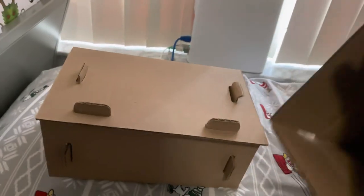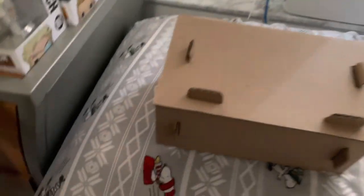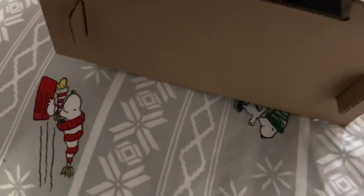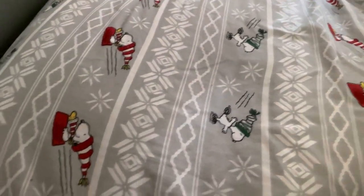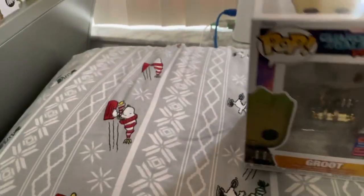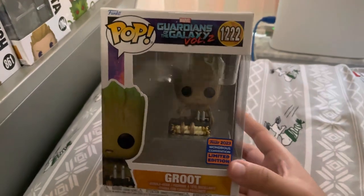Before we get to the video, remember to please like, comment, and subscribe — videos will be coming out soon. And without further ado, let's just get to the unboxing. We got the package out now. Let's hope the pop is safe — and it is!